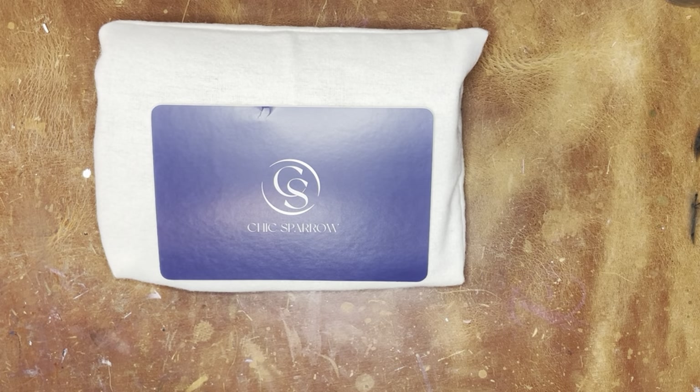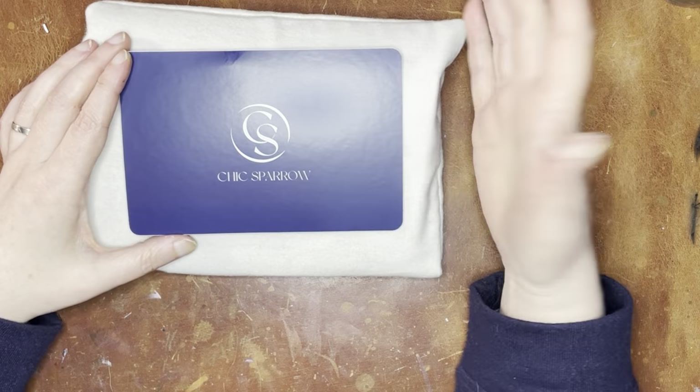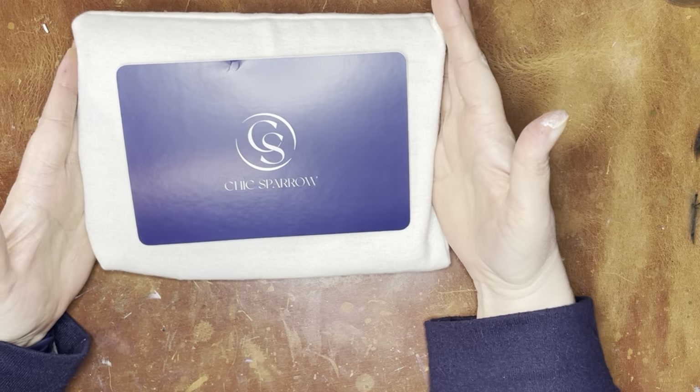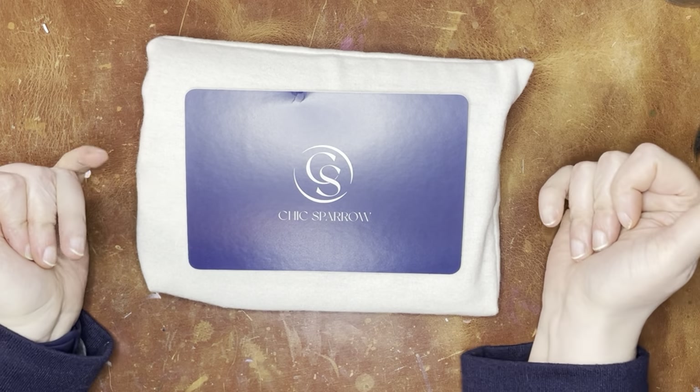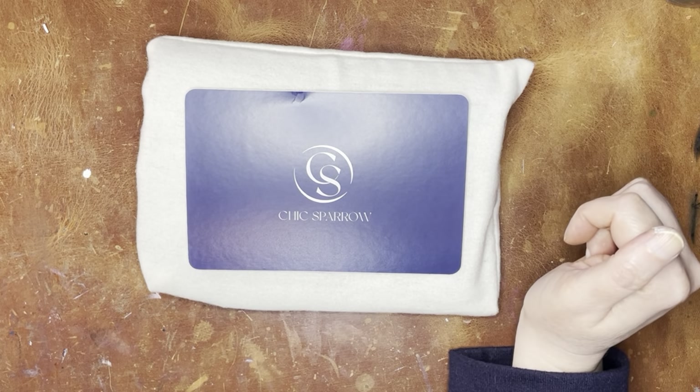I'm getting all the packaging set aside. But if it is still available, you'll be able to grab it. I'll put a link to Chic Sparrow below. I am a Chic Sparrow ambassador, so you can get 10% off by either following my link or using my code listed below.